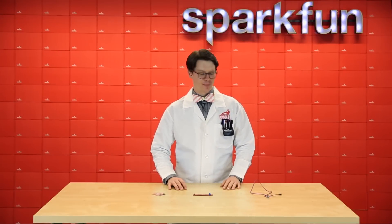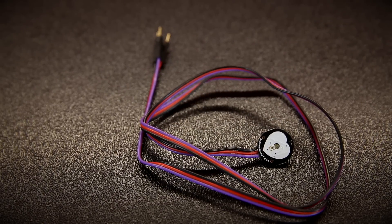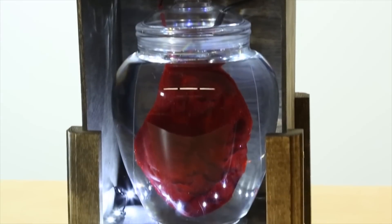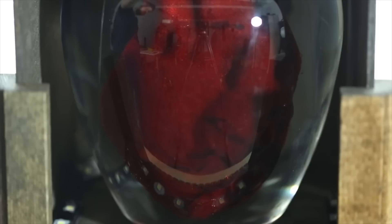And finally we've got a throwback product. This is the pulse sensor. It reads your pulse if you place it against one of your digits and sends that information over to a microcontroller, for example like an Arduino. If you pay attention to our Enginursday videos you'll know that Dia used one of these in her pulsing heart project, and we'll post a link to that at the end of the video.